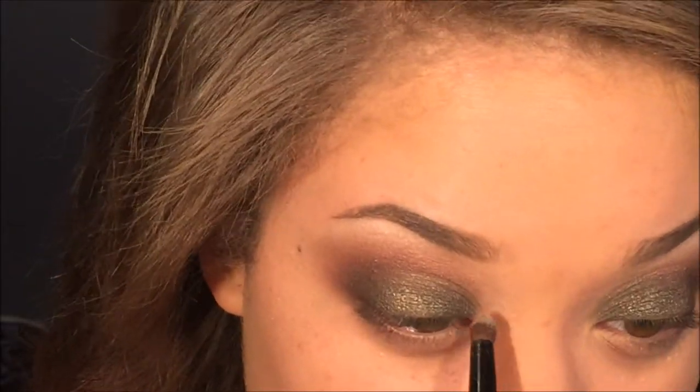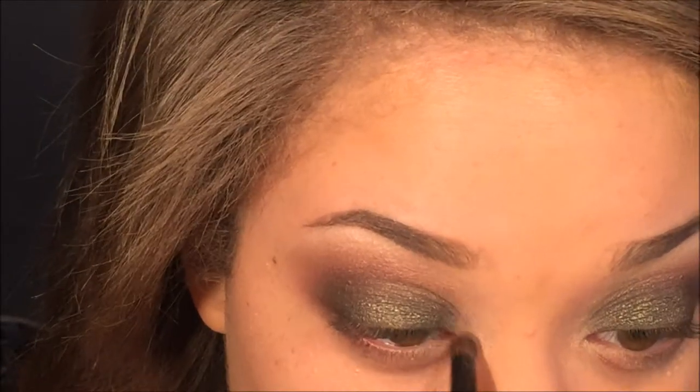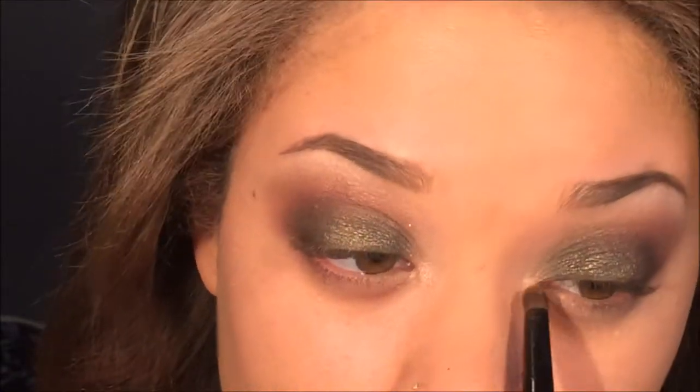I'm taking the shade beige again and shade rose and applying them on my inner tear duct area using the Essence of Beauty crease brush, and then I added some of the gold shade on top of that as well.